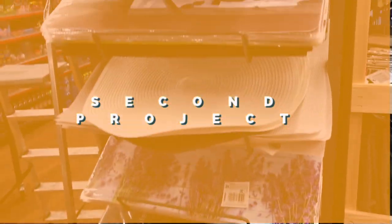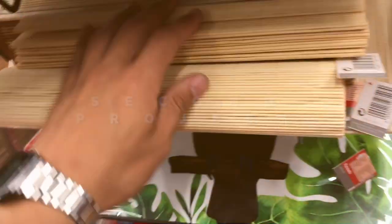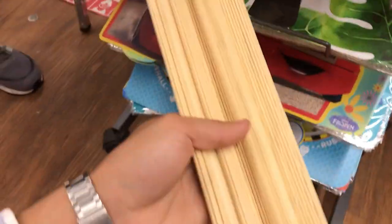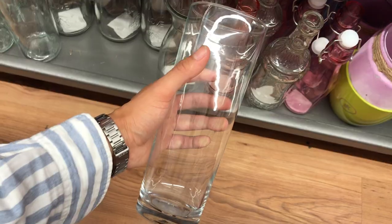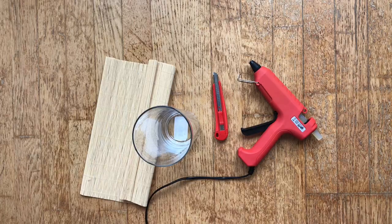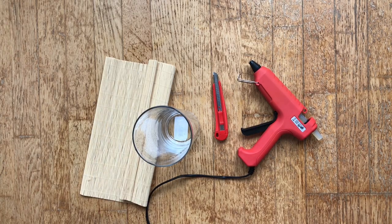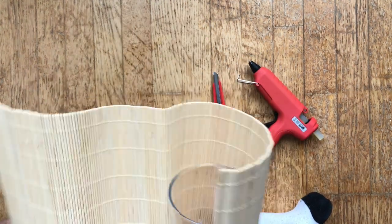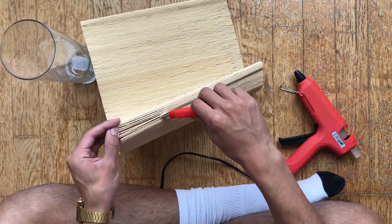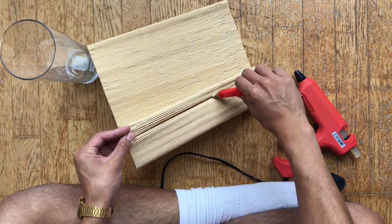It's time for our second DIY project. I found this beautiful bamboo mat that I thought was very pretty, but I didn't know what I wanted to do with it. And later I found this vase, which I thought was also very pretty. So for this DIY project, all you're gonna need is your hot glue gun and something to cut. You're gonna measure it, and once you're sure that's where you want to cut it, then you should cut it.